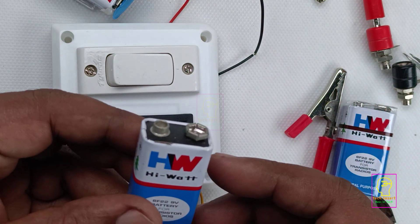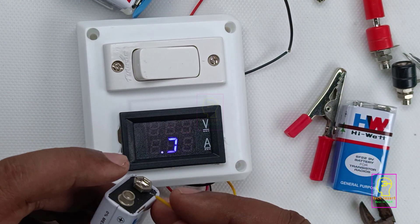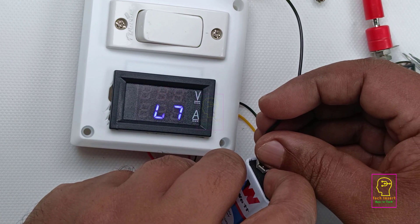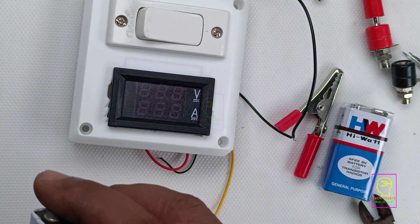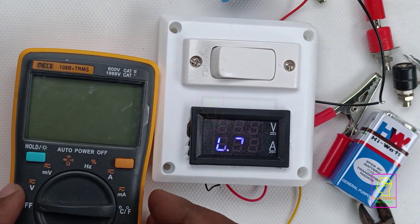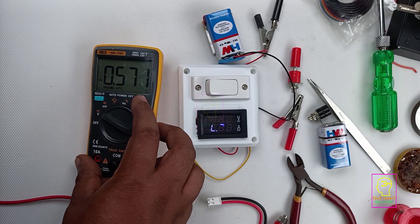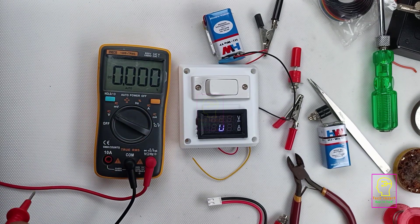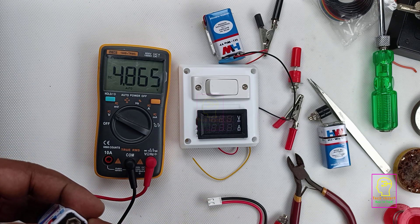I cannot see a single flicker through my eyes. We will test this module by measuring the voltage of this 9 volt battery. I don't think this battery has a full 9 volt — it will be below 6 volt only. I have connected the yellow wire to the positive terminal of the battery and the black wire to the negative terminal. You can see it is showing 4.8 or 4.9 volt. In order to check the accuracy I will also measure this battery using a multimeter. While measuring, the multimeter showed 4.864 volt and our module was showing 4.8 volt, so the accuracy was almost the same.